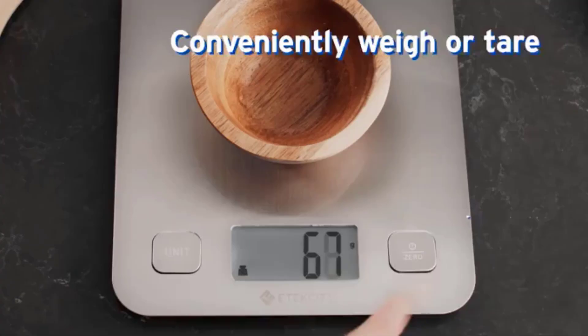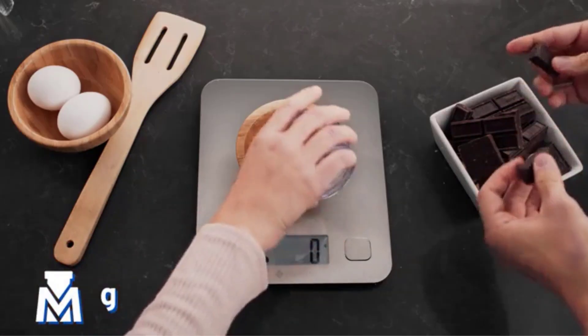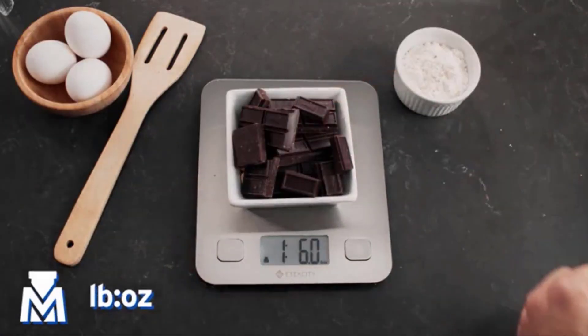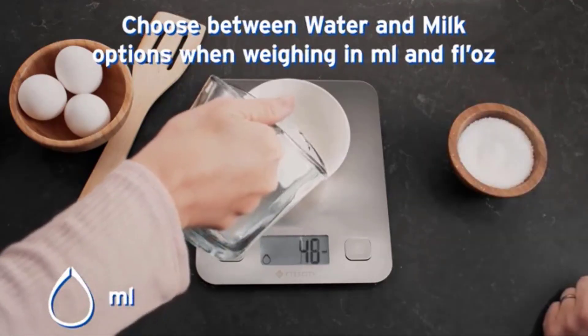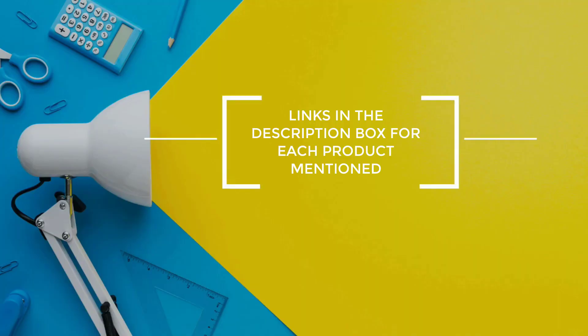I did extensive research, read tons of reviews, and compiled a list of the best kitchen scales for baking from reputable brands. After much research, I found these products very helpful for people like you. If you want to know about the price and other information, be sure to check my description. So without any further delay, let's jump into the video.